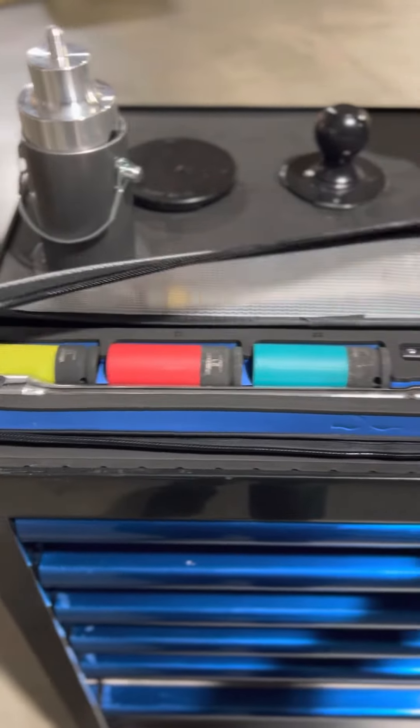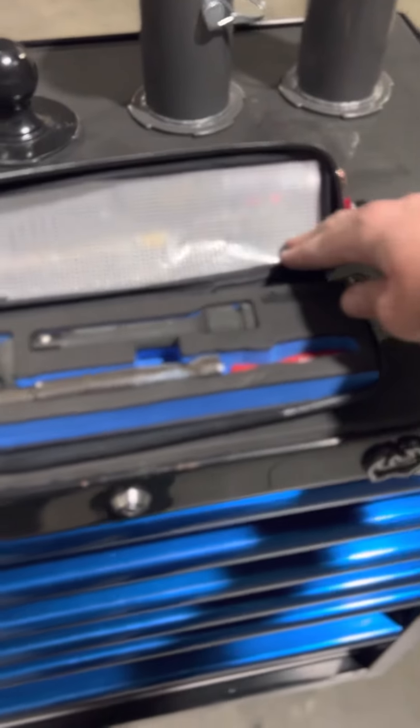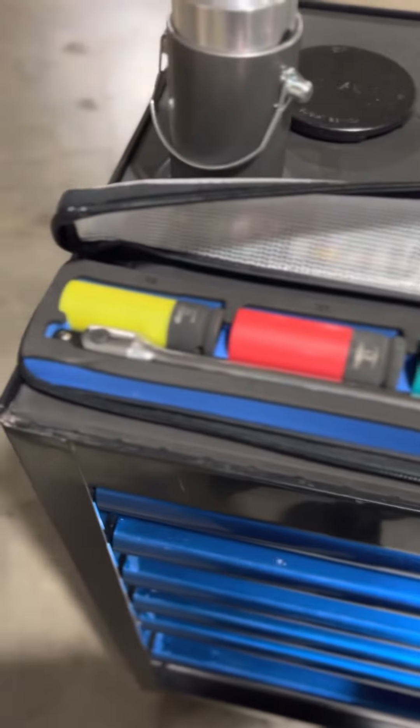This toolkit fits underneath our jack in the mount, nice and snug, and it has just the right amount of tools that you will need to change a tire if you need to.